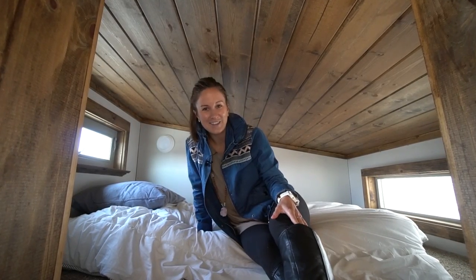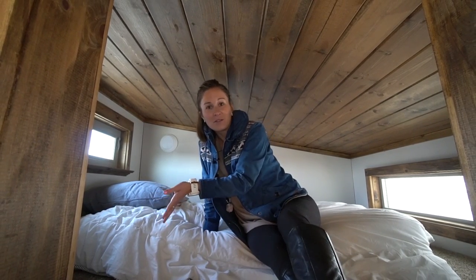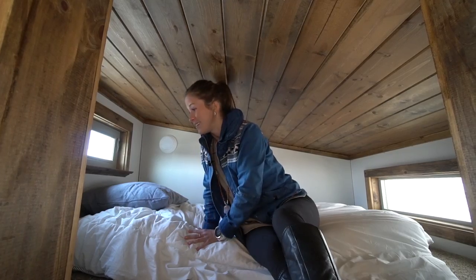Loft number two is a little bit tinier than the first one. I would definitely use this as a guest room, but it will get the job done. You could sleep in here — there's room for clothes, even books — whatever, and it's cozy.